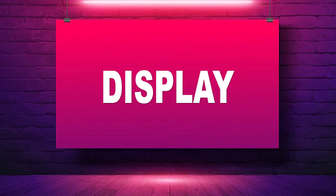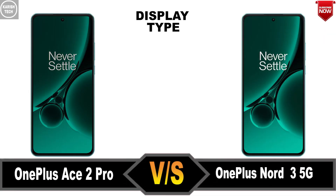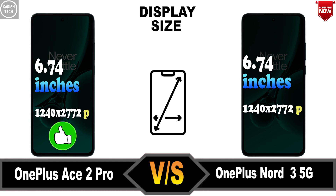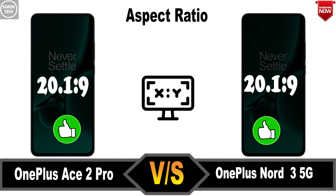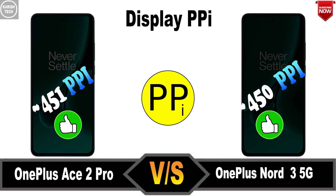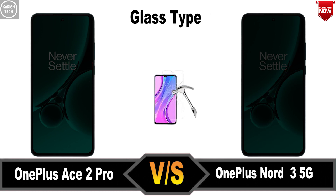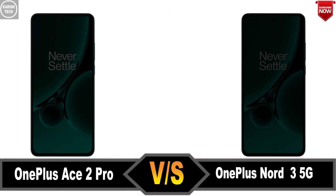Display. Display Type. Display Size. Aspect Ratio. Display PPI. Screen to Body Ratio. Glass Type. Display Notch.